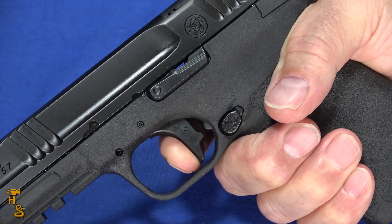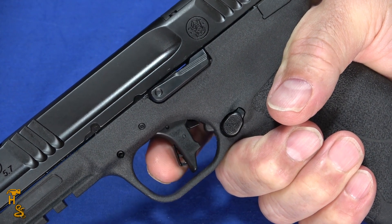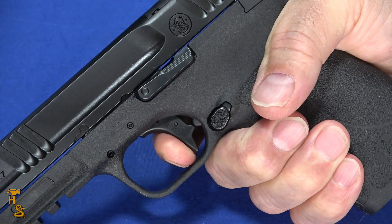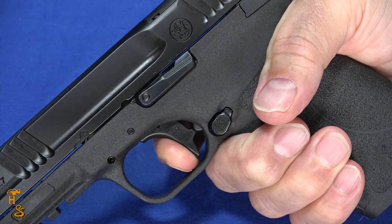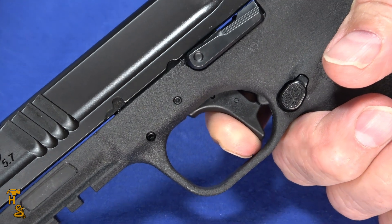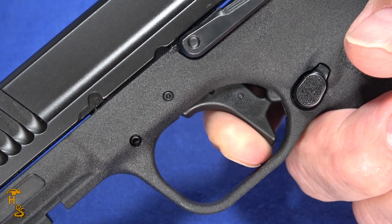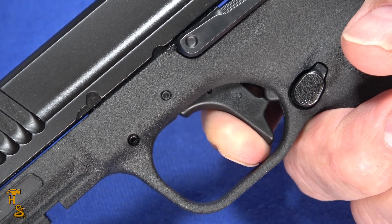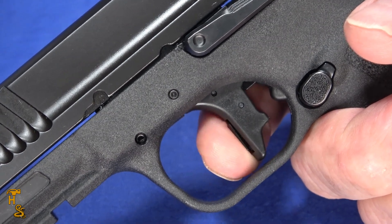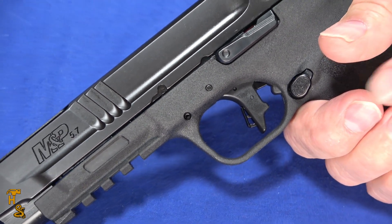The reset is super short — about a third of the way out, but all the way out isn't a lot of travel to begin with. Right on the wall and then break — super short, crisp break. The trigger is really, really good on this. Of all the various 5.7s out there, starting with the battle trigger that's in the FN all the way to the decent trigger that's in the PSA, this beats them all. This trigger is just much smoother and much nicer. So when I look at which one has the best trigger, it's definitely this one.